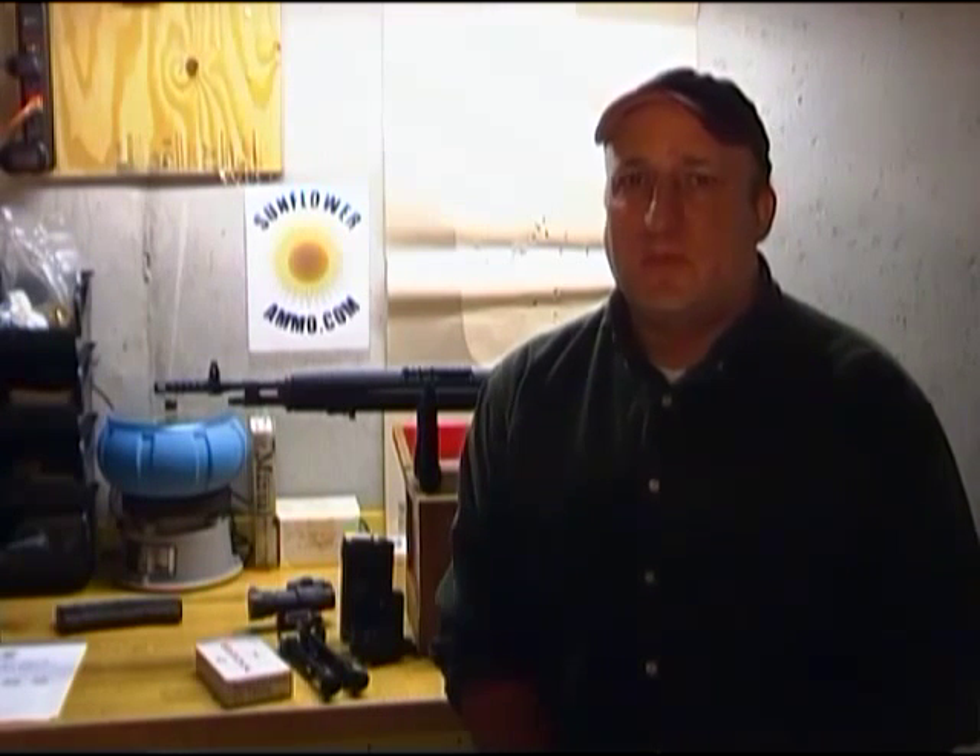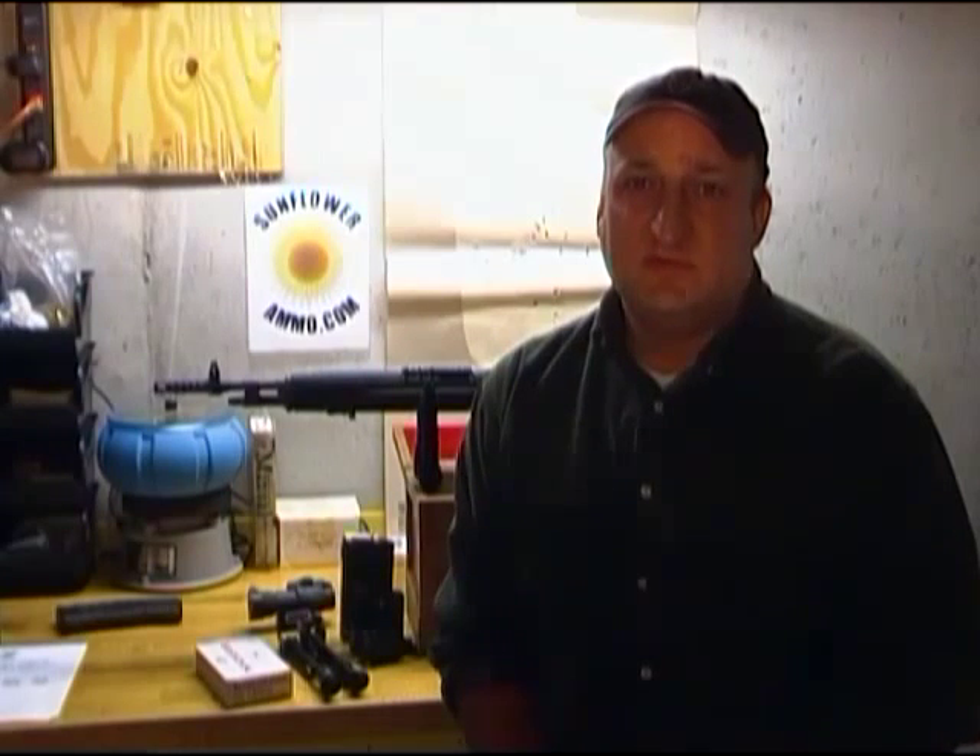So with that, we'll get into this rifle. I'm going to do a brief overview explaining how the Scout Squad is different from the other two variants, and mainly concentrate on some of the accessories you can use with your M1A or any other rifle. I'm not going to go into real detail on the M1A because Blake already did that with the SOCOM 2. Hopefully you'll learn a little something, and if you're shopping for a rifle, this gives you some good information.